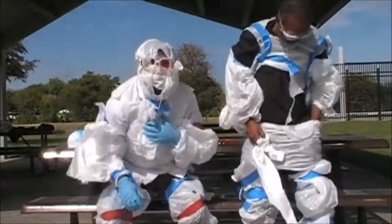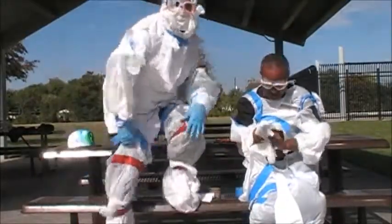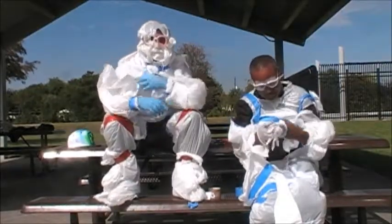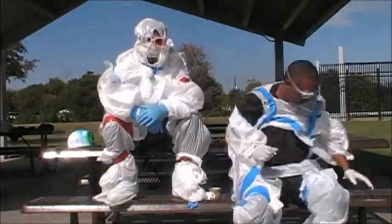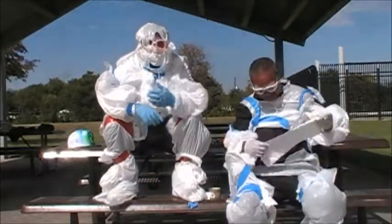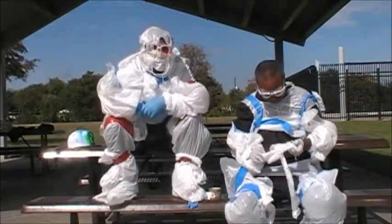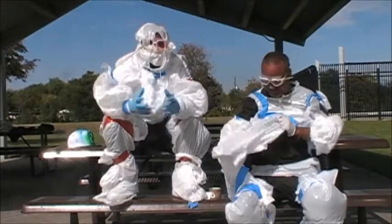There you have it — the bowler suit for dummies. This is Raimondo and another episode. Keep yourself protected by all means necessary for low budget, ghetto, household appliances. This is the ghetto Ebola suit, the version of it.